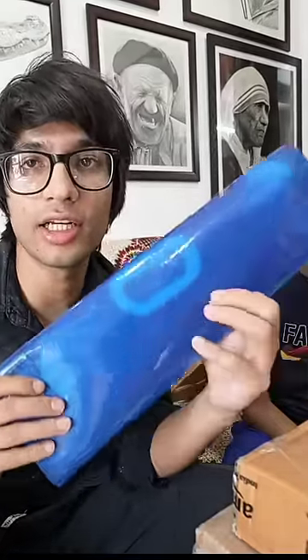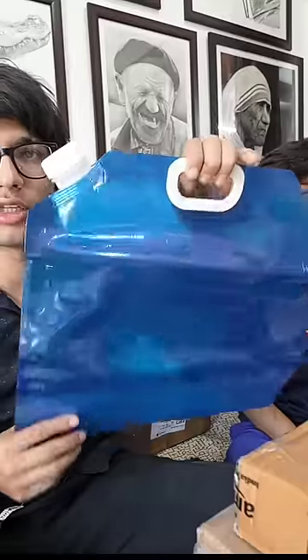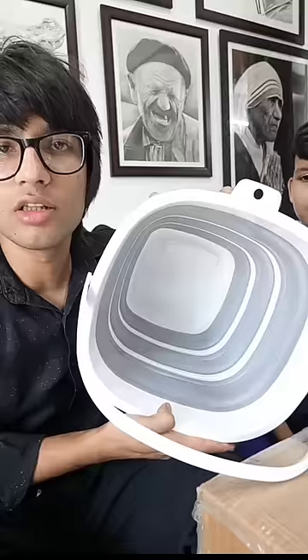Guys, see what this is. We can carry 10 liters of water in it — 10 liters. We can add 10 liters of water in it, and then we can fold it like this. We have made a balty! It's a 10-liter balty.